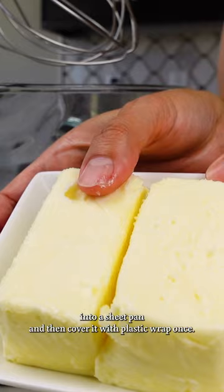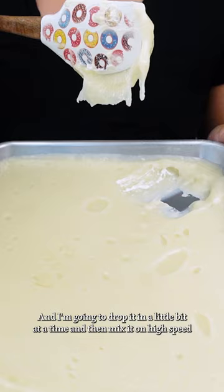Once that's cooled, I will whip my softened butter until it's lighter in texture and color, then take that flour paste — you can kind of see the texture here — and drop it in a little bit at a time, then mix it on high speed for about a minute once it's all added. Then I'll switch to the paddle attachment to smooth out all those air pockets that the whisk introduced, and flavor with some vanilla and salt.